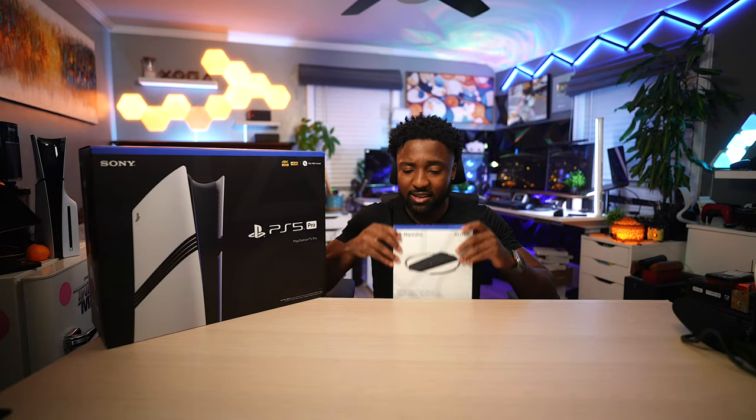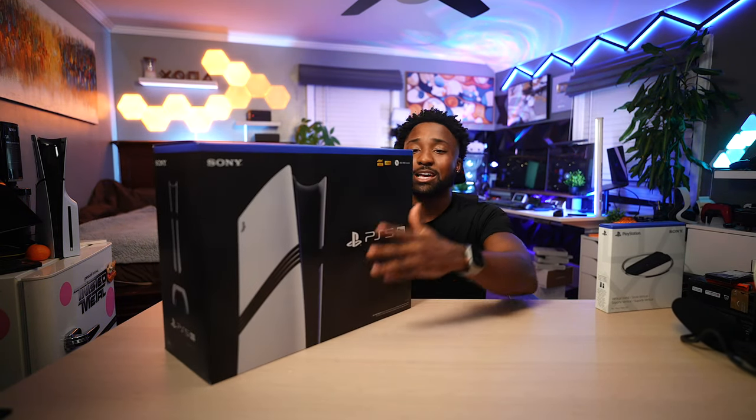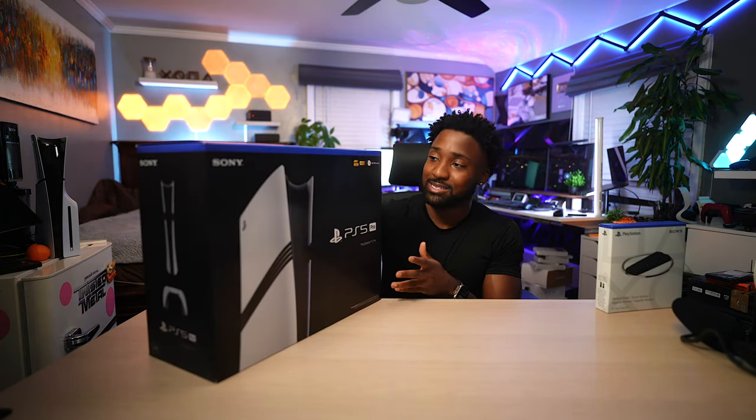Speaking of the stand, I actually have it right here and I'm gonna unbox it. PlayStation did send this out as a gift — they are seeing this video for the first time just like you guys are. Looking at the front of the box, it says PS5 Pro and it's all black, indicating that this is a digital-only PS5.